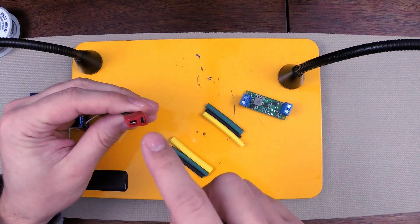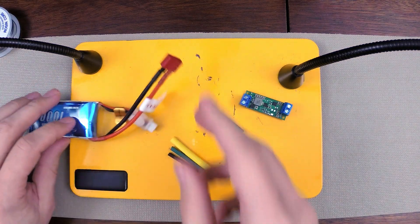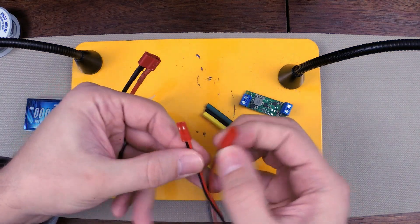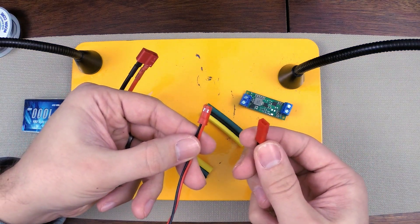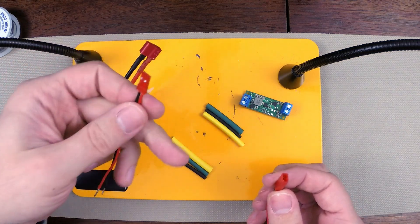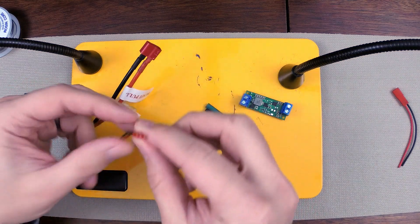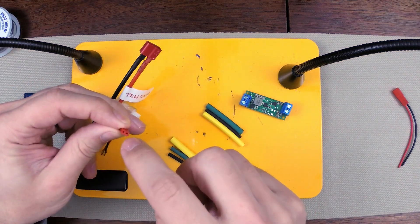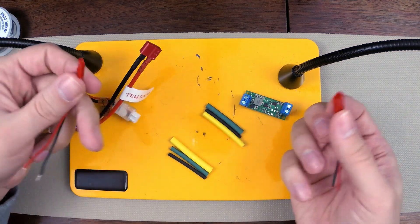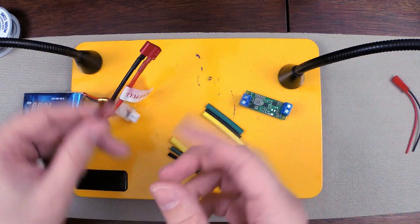I'm going to need to get the male portion of this T-connector, or Dean's connector — Dean's plug. But I don't have it, so what I'm going to do is use a male and female end of a two-pin JST connector. I can replace this Dean's plug with a two-pin JST connector. Typically the female end goes on the battery side — that's the end where the pins go in. The male end is where the pins come out. So the male end will go on my circuit itself, and the female end will go on the actual battery.